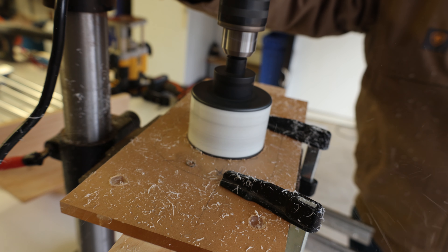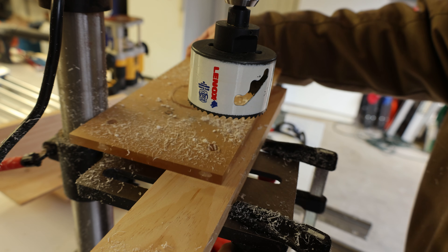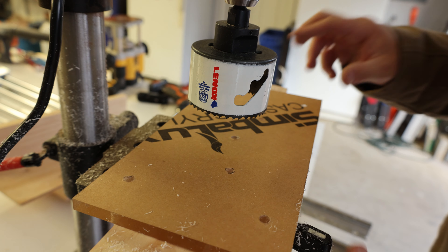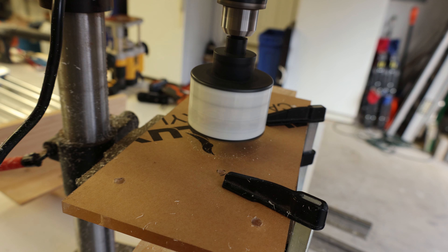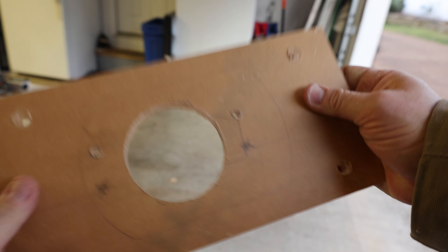Since we had the drill press out, we used it to drill the holes in the brackets — those will be the attachment points for the acrylic base of the router. Once those bracket holes were done, we drilled the corresponding holes into the acrylic base for the router.